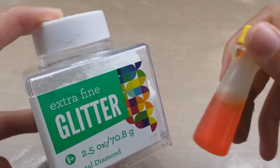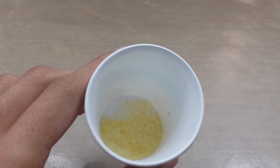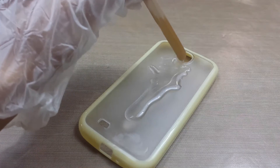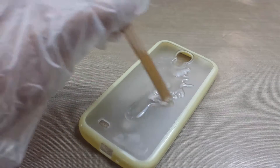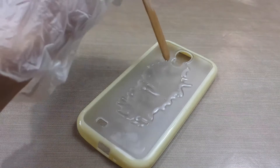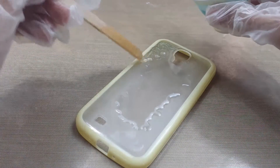Starting off, I'll just be taking some of this extra fine glitter, as well as some food coloring, and mixing it together, so that way it looks something like this. And then I'll be taking some clear resin, and I'll be pouring that in the middle of our phone case. Next, I'll be taking the glitter that I mixed up earlier, and I'll be adding that to some clear resin.